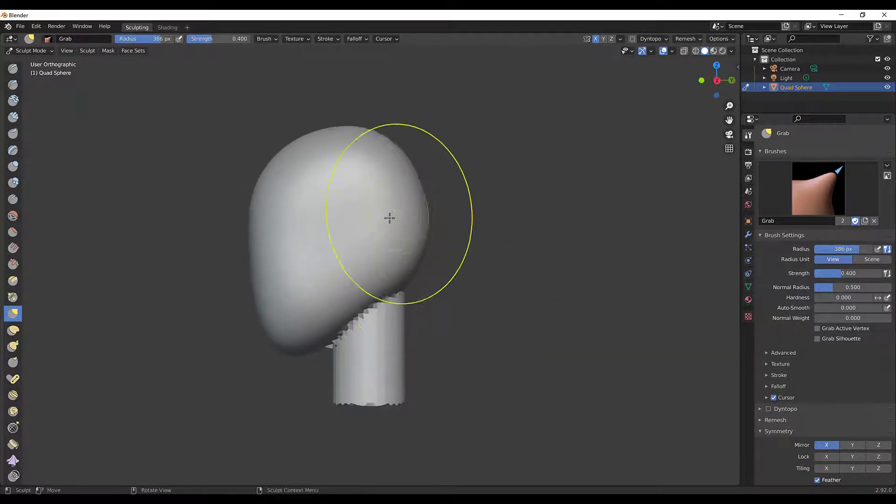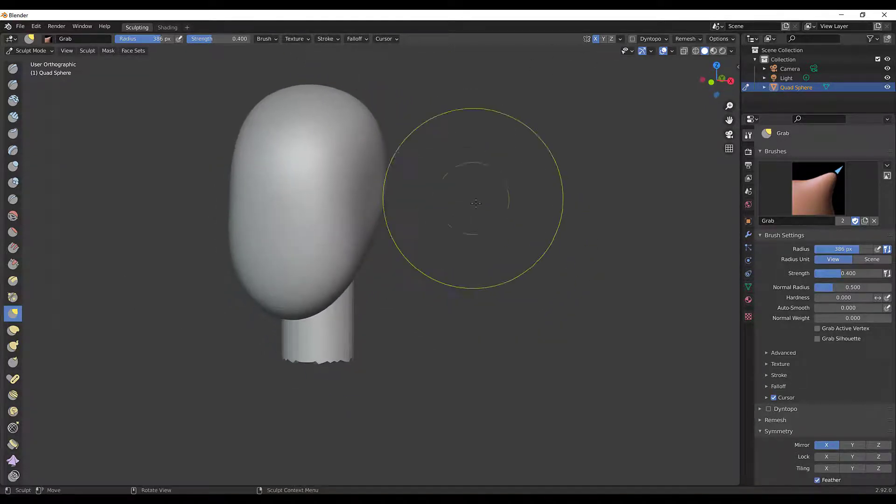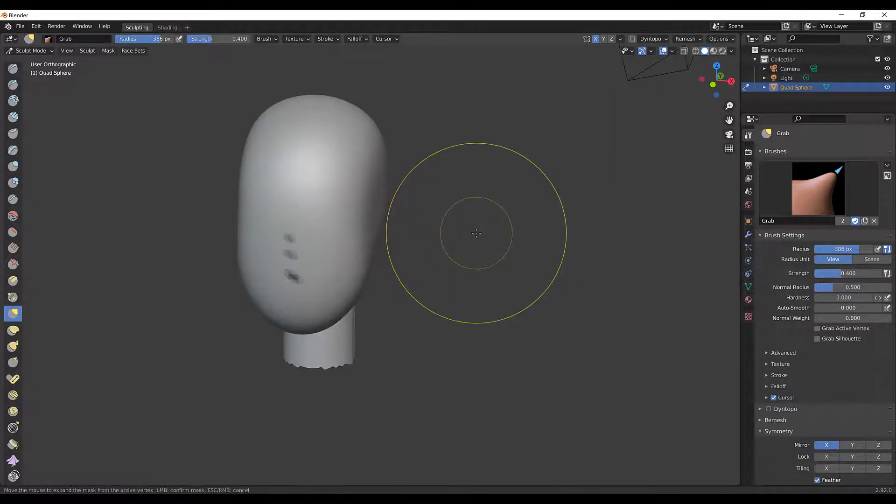Let's go ahead and add some ears. Ears roughly fall at the high point just behind the jaw. I'll show you a quick way to add an ear.